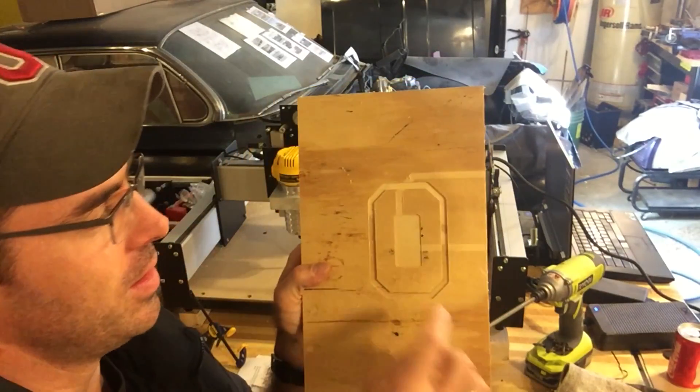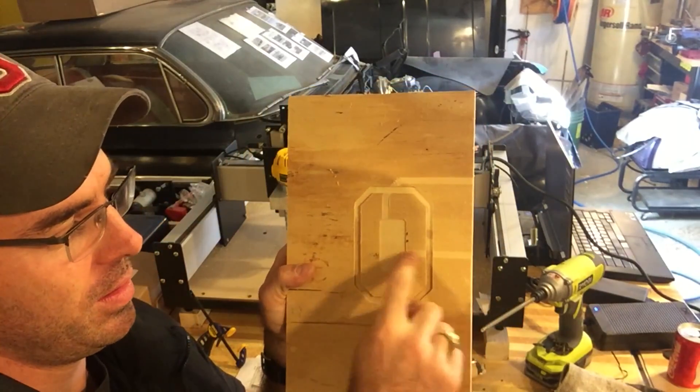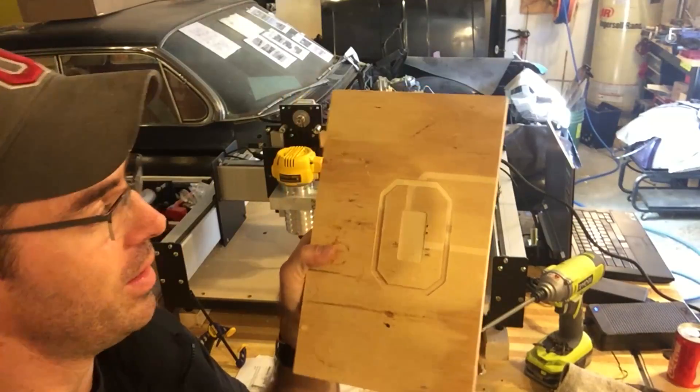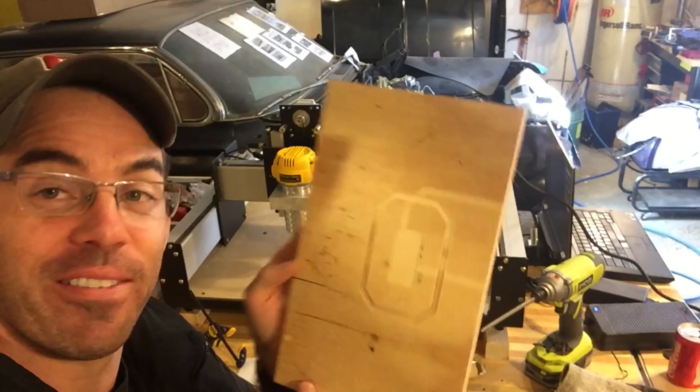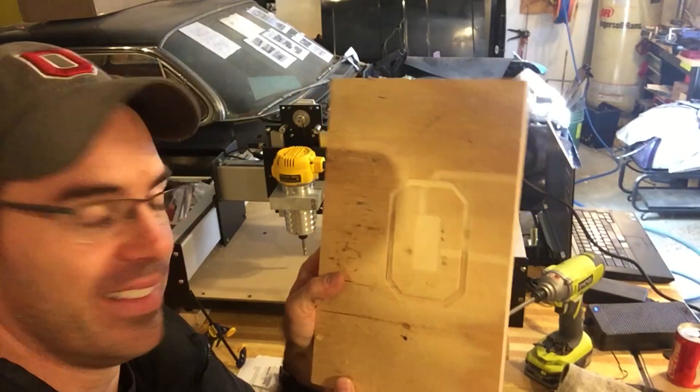So it worked! This was my first attempt, so ignore that — but hey, look at that! That's a Block O! That's my first Shapeoko project. Go Bucks!